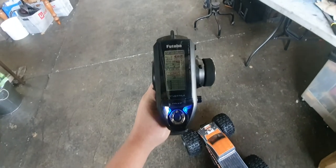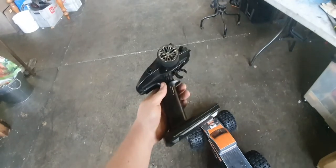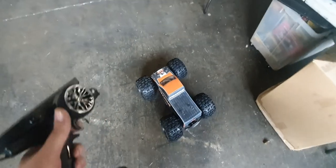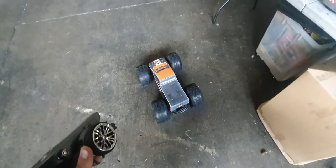I've got this Futaba T4PM transmitter — pretty sweet. It's got a 25 kilo, maybe 30 kilo servo in there. Oh my god.